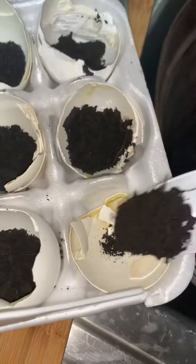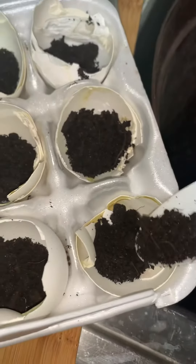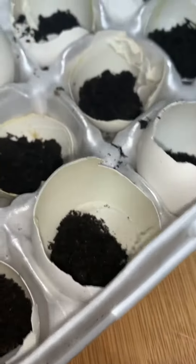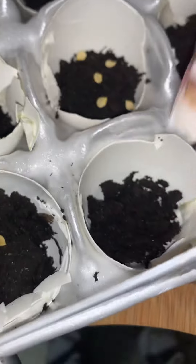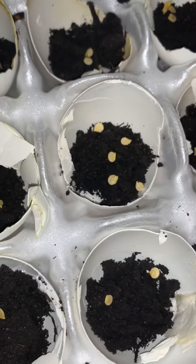And then you take your seeds. You only need like two or three per egg — you don't need that many. That's too many, okay, but it just fell in. I'm going to have to go in there and pull them out.